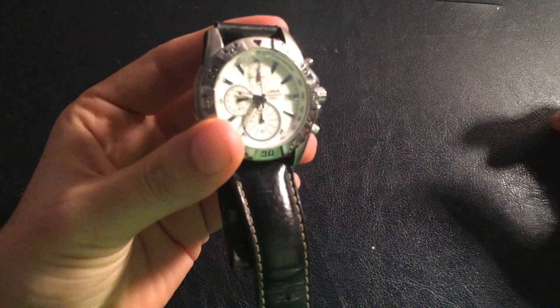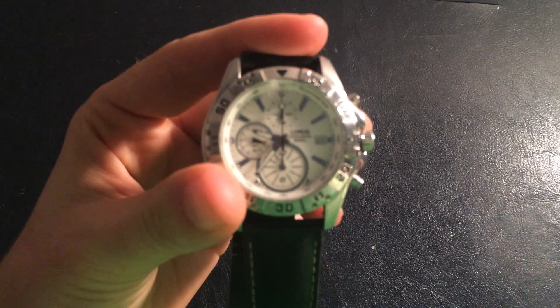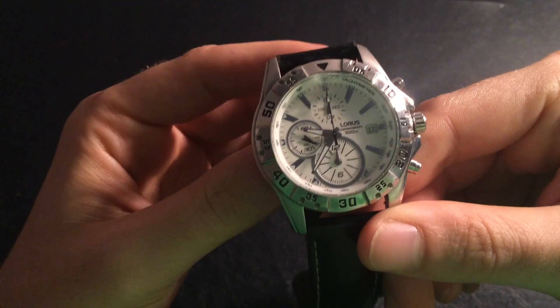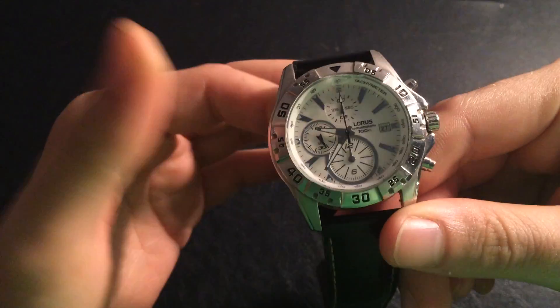This is actually one of the first watches that I got that I started carrying on a regular basis. This one was a present — a birthday present, I think — and as you can see it's still working.